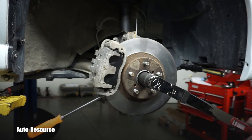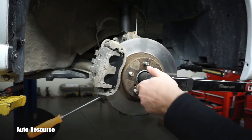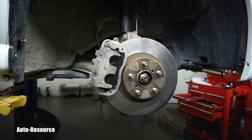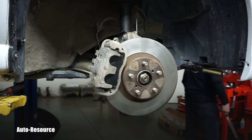Did you hear that click? I can recheck it one more time — perfectly done. I can go ahead and remove the screwdriver. As you can see, there was not much pressure on it — that's the beauty of this little trick.